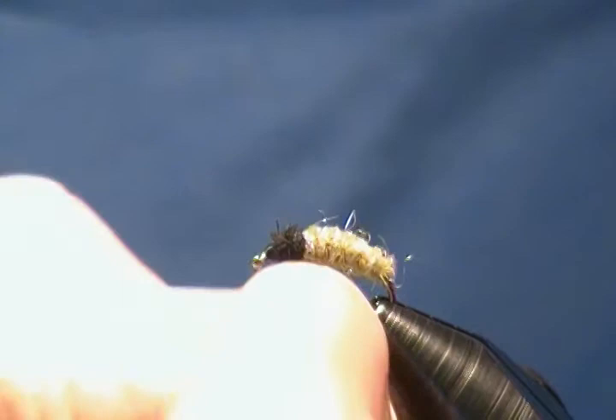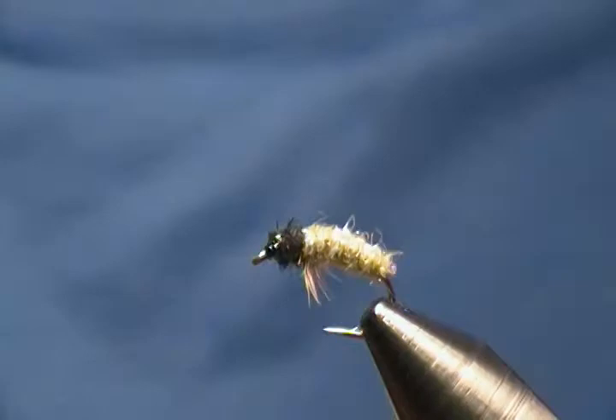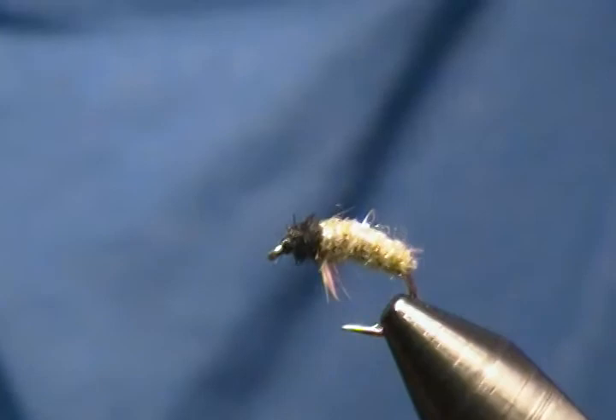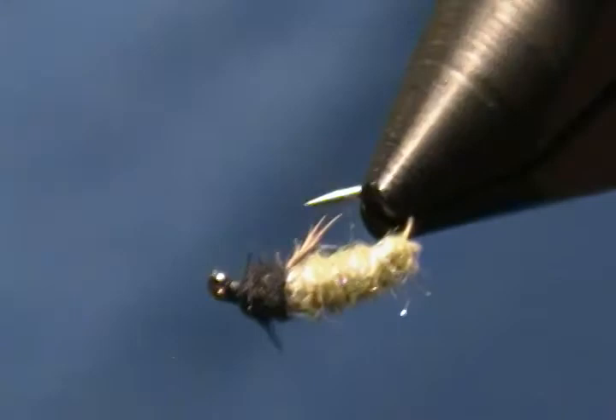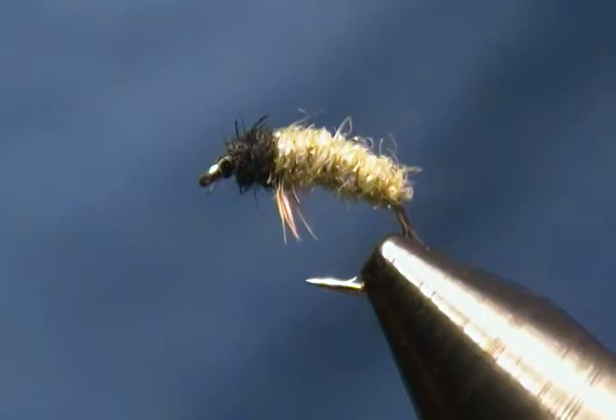I'm going to put a couple of coats of head cement — Head Smith — on this little guy. It's a simple little caddis larva pattern but very effective, and a simple tie. Put a little drop of Head Smith on the head, bring him in for a better look. There he is — done deal. I see one more fiber I want to cut out — there we go.